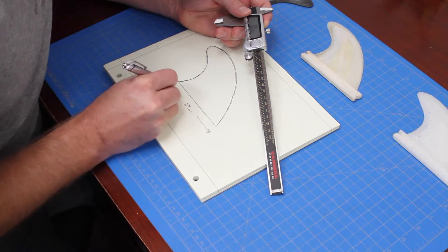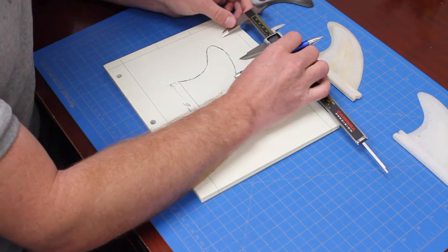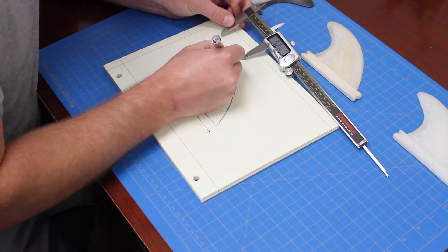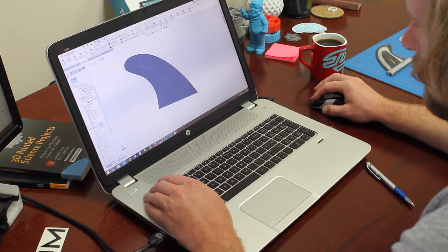It all starts with a sketch. I grab some measurement tools, make sure we're putting in the proper measurements for these fins, and trying to create something that works better than what I had. From the sketch, we have to turn it into a digital design.